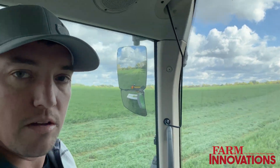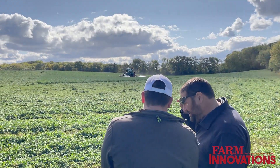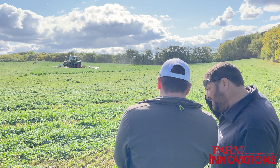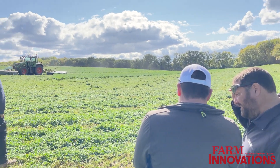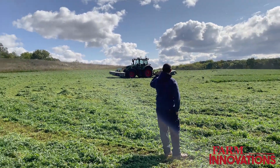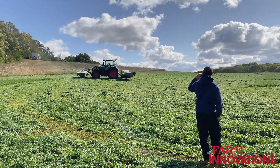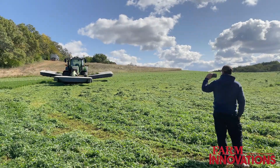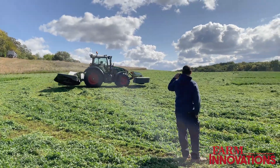Who would you say is the ideal customer for something like this? It really varies. You could end up with your smaller operation, maybe a father-son operation on the farm, where they frankly don't have enough time to do all of the field work. So maybe before morning chores they start a tractor, it does its thing, after morning chores they move it to the next field. Also on the other end of the spectrum, you get your large operations where they allow that one key operator to be way more efficient. We've got labor shortages, but if you can take your most skilled operator and allow him to operate three or four tractors, you can increase his efficiency three or four times.